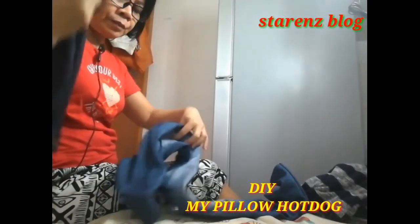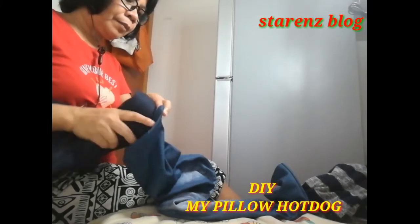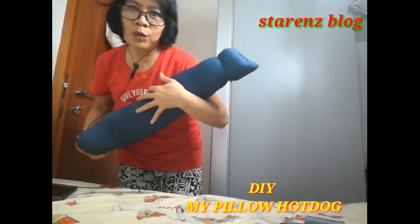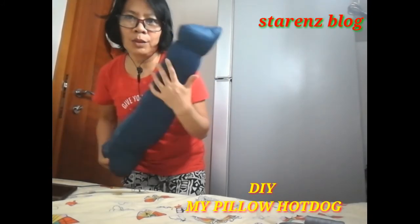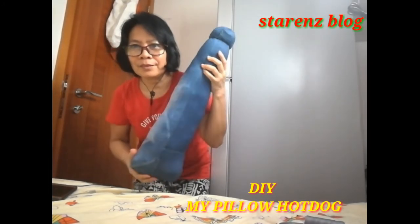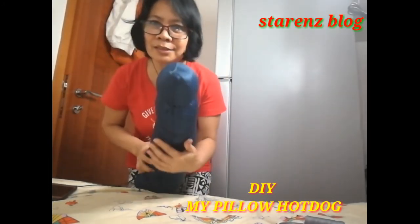Hello guys. Lagyan ko muna yung sa loob — ito, ipapasok ko. Ayan. Hello guys, ito na yung pillow ko. Ayan na siya. May DIY pillow, may hotdog pillow. Yan na siya guys — o diba? Bye bye guys, thank you for watching.